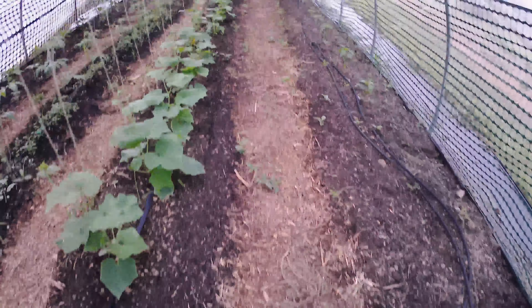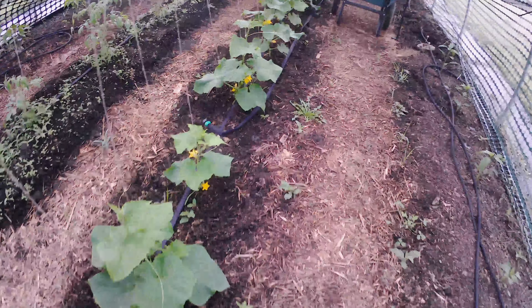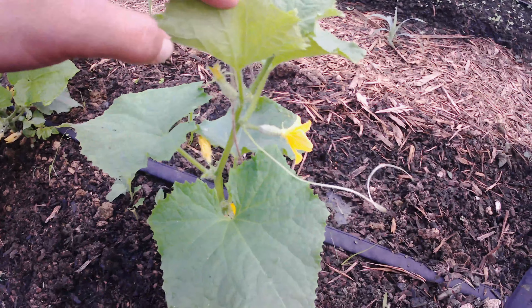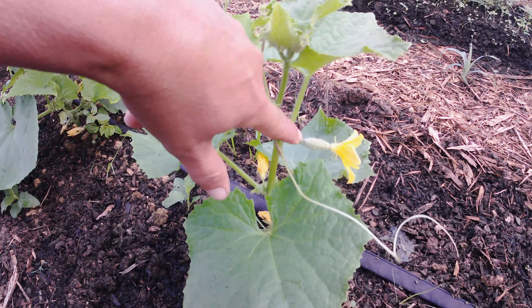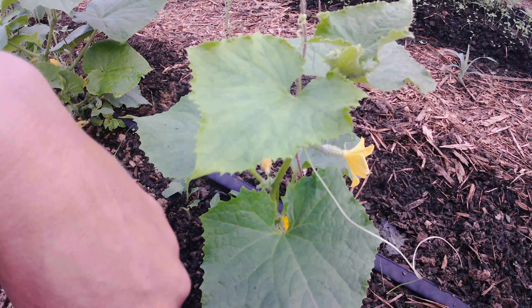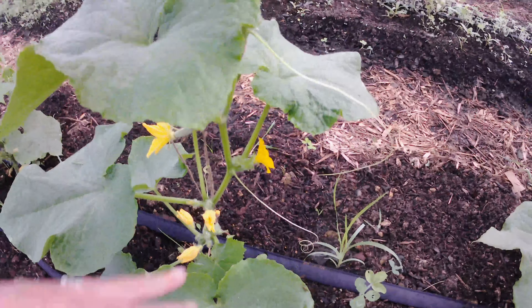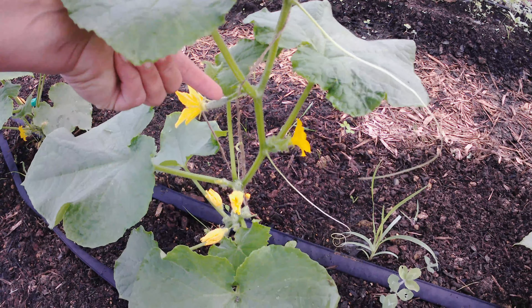Cucumber plants — they're doing outstanding. Let me show you a little secret about the cucumber plants. These right here — that one is not officially a cucumber. If this flower gets pollinated, it will become a cucumber. But if it doesn't get pollinated, it will fall off and there won't be a fruit there.